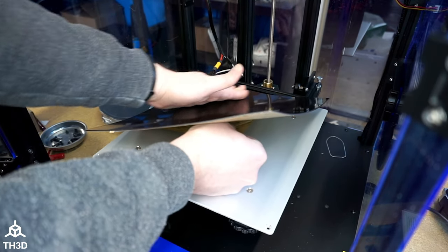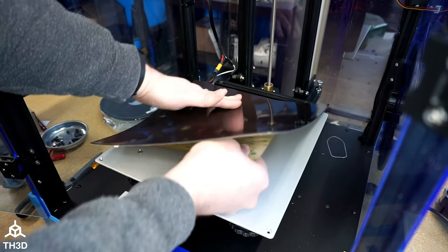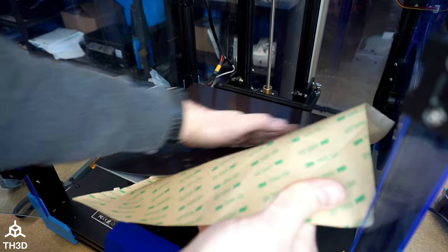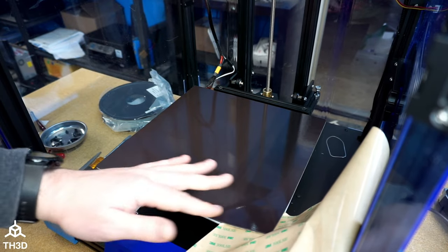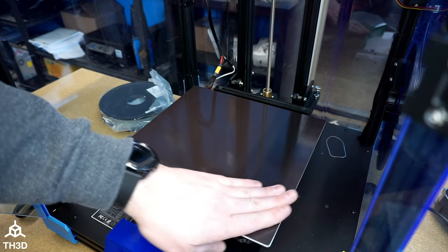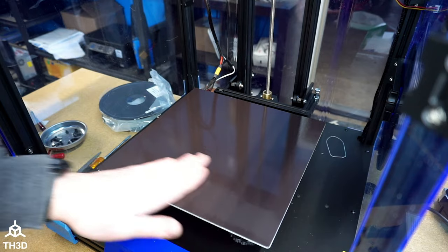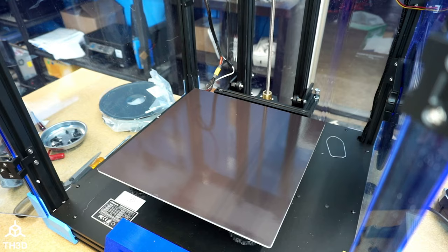Pull it again. We're going to repeat this until the entire magnet is on the plate. Now once you get towards the end, go ahead and pull this out really quick, and then quickly push it down with your hand. And just like this, we now have the magnetic sheet installed on our printer.